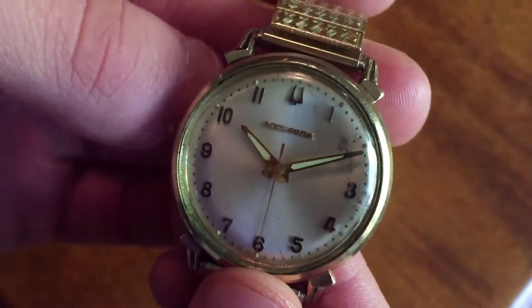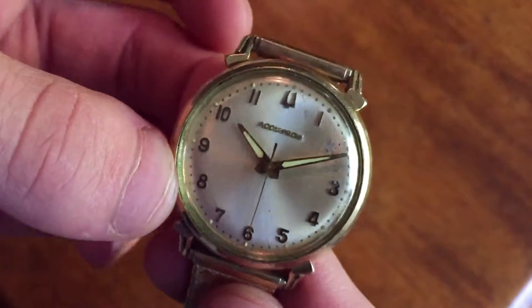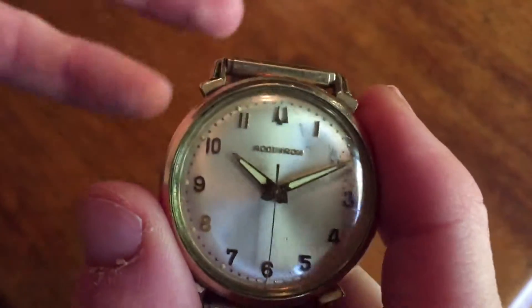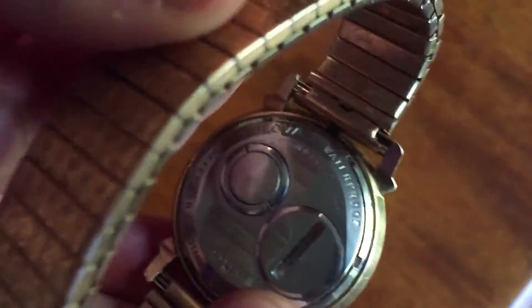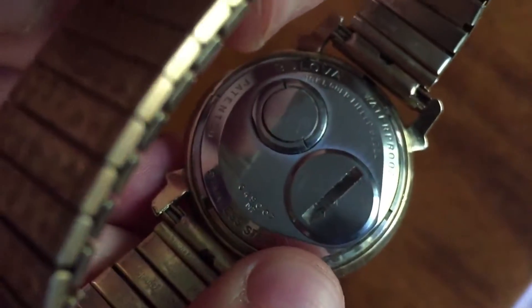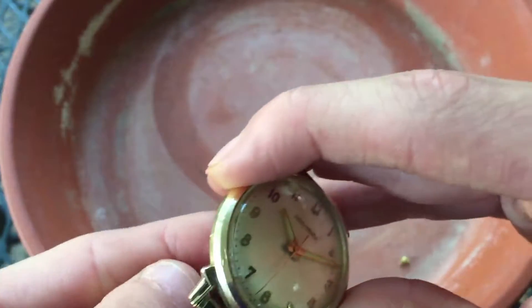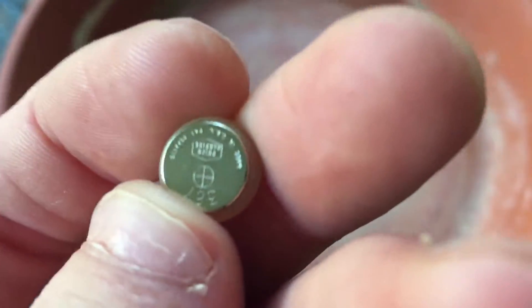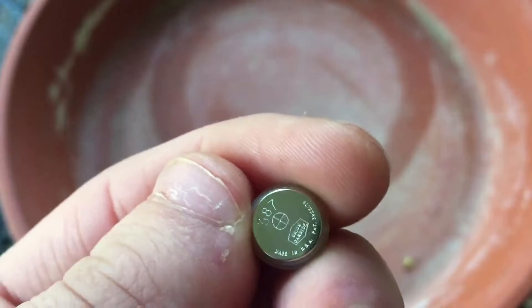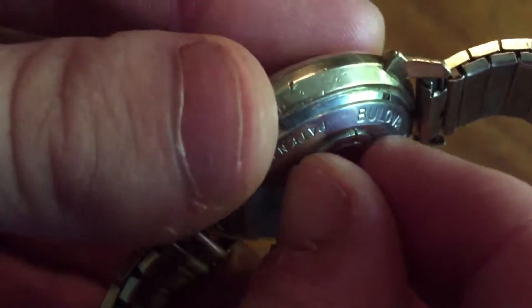It's a very interesting watch if you take a look at it. You'll notice it doesn't have a crown, and it's way too early technology to be a satellite watch, so you're probably wondering how you even set it. If you take a look at the back, the back just looks crazy. We actually have right here a user-replaceable battery, which I think is so cool — you just take your penny and unscrew that. And over here, this is actually how you set the watch.